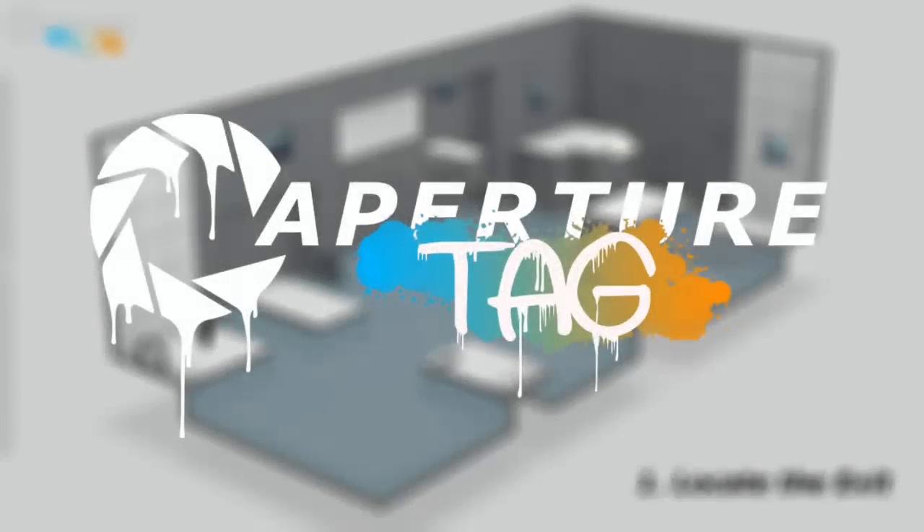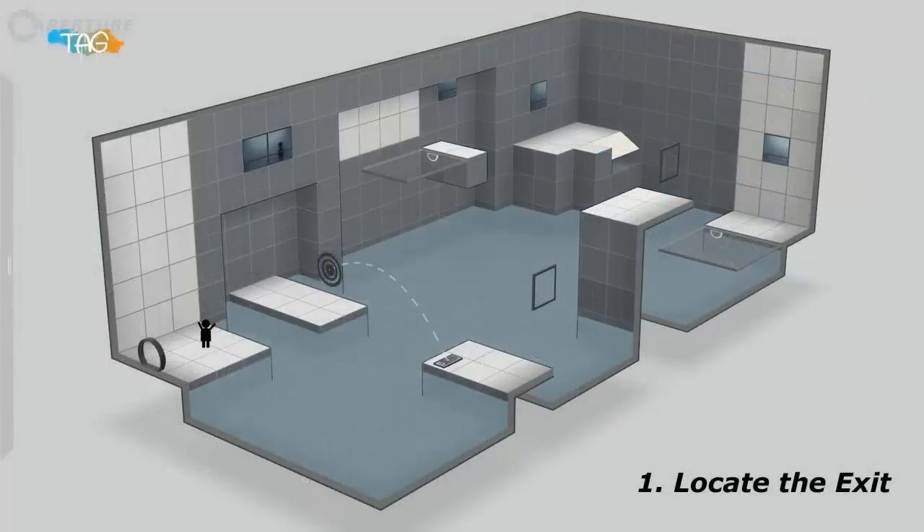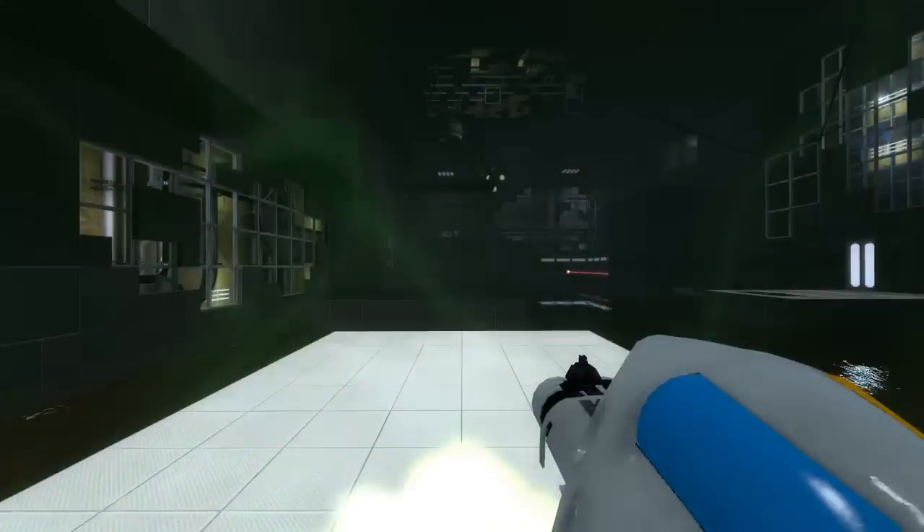Is this thing on? It's on? Hello, and welcome to Aperture Tag, the paint gun testing initiative. As a test participant, you will be required to perform simple tasks such as locating an exit, opening the exit, and reaching the exit. Here's a real life example.